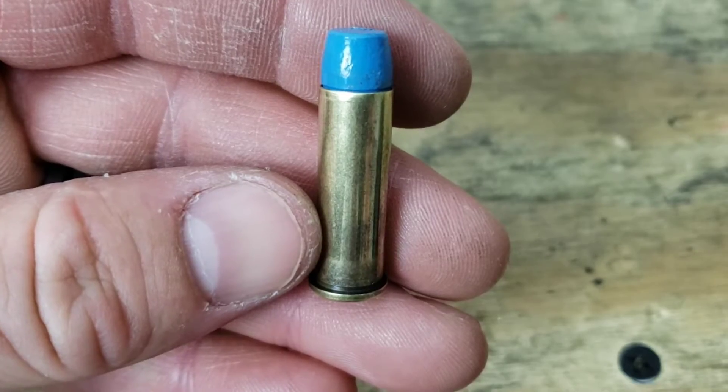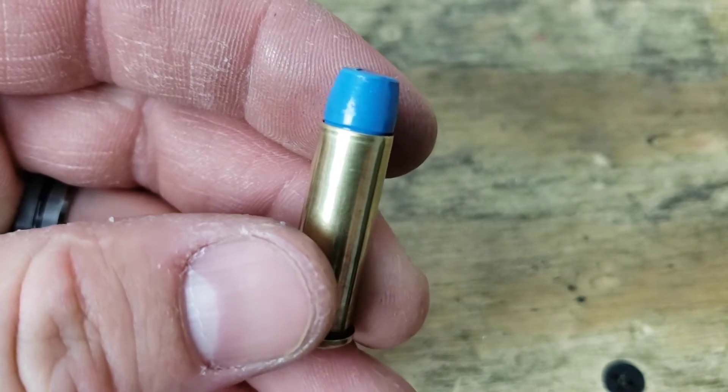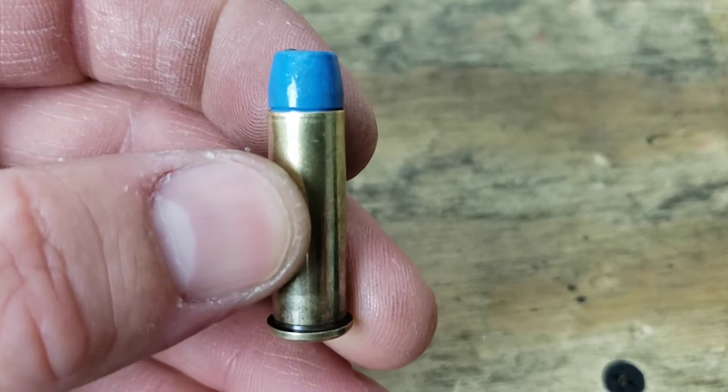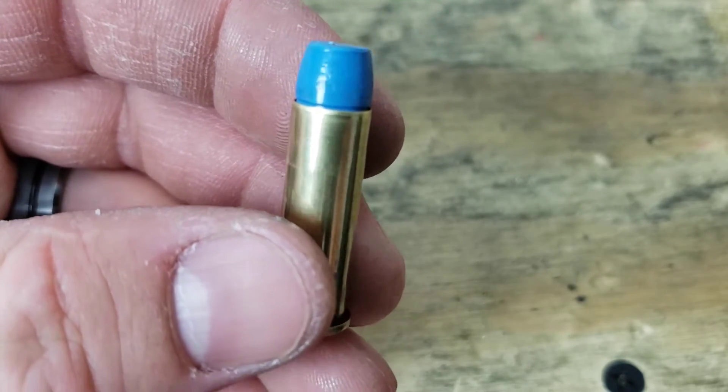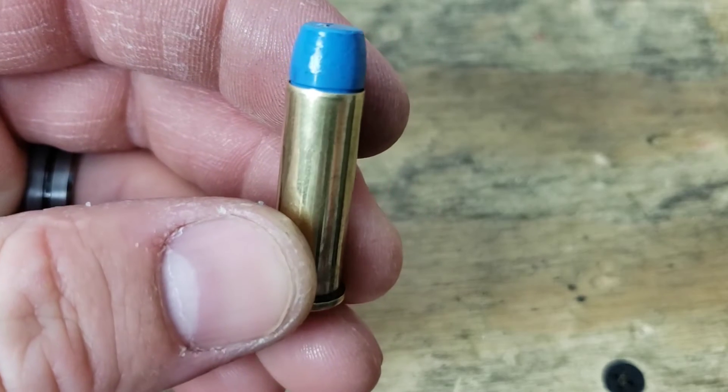Here's our dummy round seated right at the top of that crimping groove. And we have a nice generous crimp as well. I'm uncertain of the overall length but it fits in my guns and it plunks just fine.